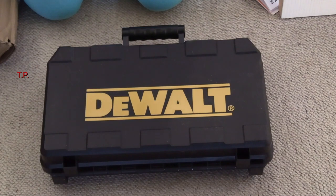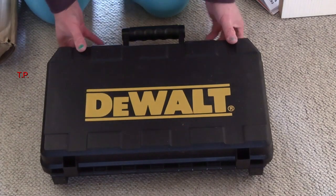Hi, today I acquired this. It's a Dewalt. A Dewalt what? Let's open the case and find out.